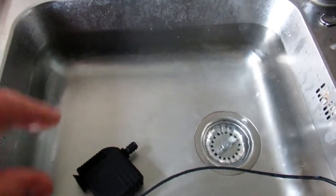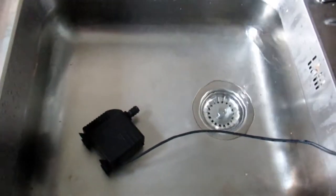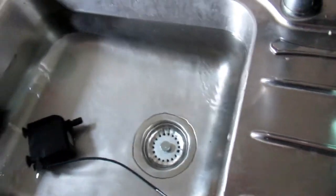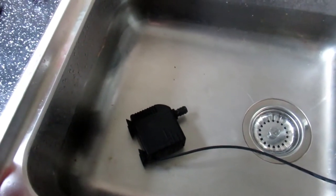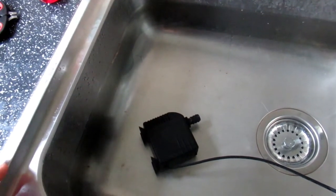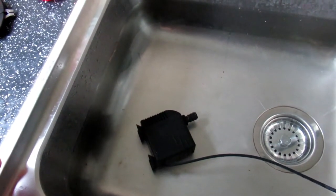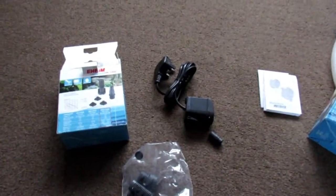My setup is much better now. Having said that, I've got to turn this off - I can't hear myself think. What I would suggest is if you want a low flow option for a betta or Siamese fighting fish, a very low flow option, then you can go for the 600 - that will fit.